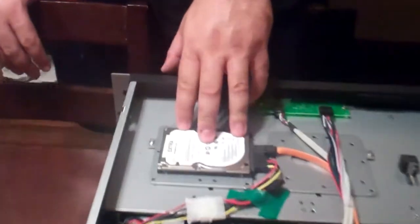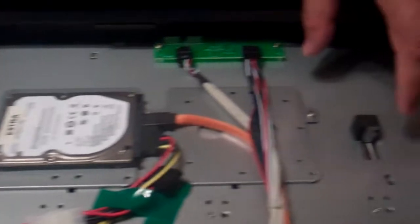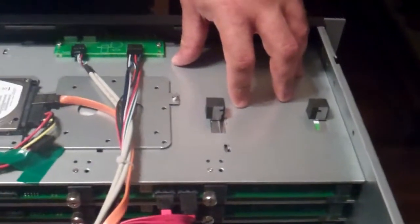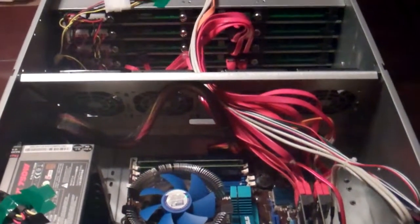It also includes a spot on top for a 2.5-inch drive as well as a slim DVD or CD drive, if you need to install an OS. We are using Unraid, of course, so the entire operating system fits on a USB flash drive and we don't need to worry about that.